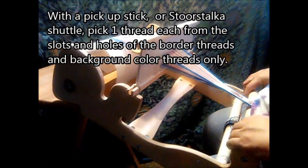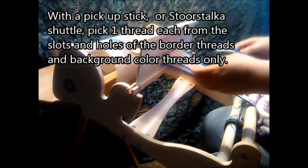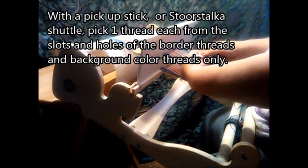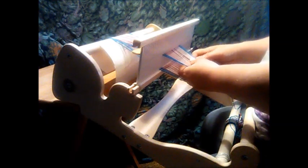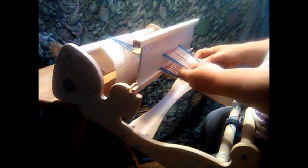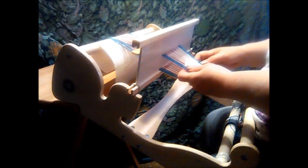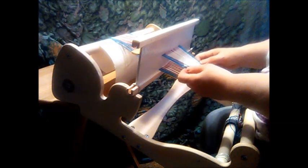I start by using a pick up stick, or in this case the Storstalka Shuttle. Pick one thread each from the slots and holes of the border threads and your background threads. So when I get done here, all you're going to see is blue and white threads — one each from each slot and hole.